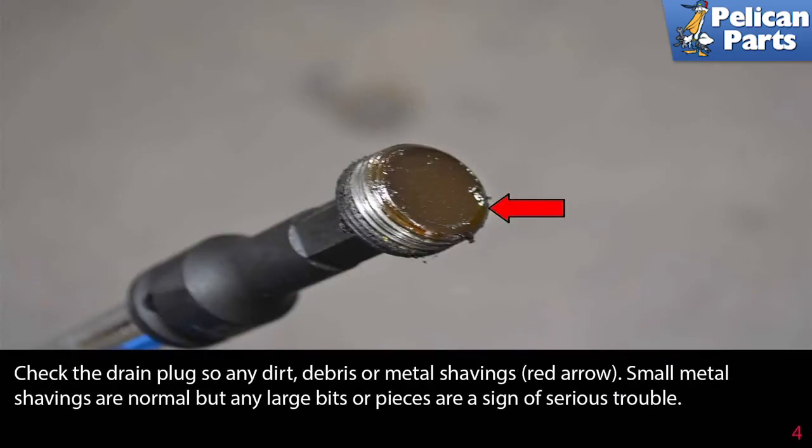Check the drain plug for any dirt, debris, or metal shavings (red arrow). Small metal shavings are normal, but any large bits or pieces are a sign of serious trouble.